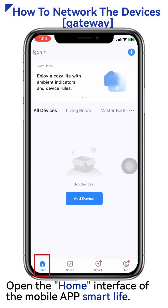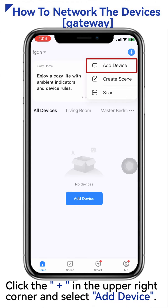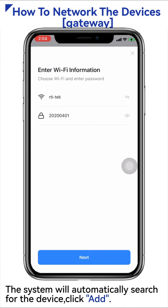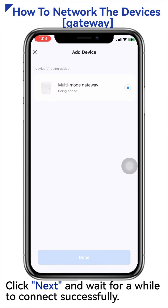Open the home interface of the mobile app Smart Life. Click the plus sign in the upper right corner and select Add Device. The system will automatically search for the device — click Add. Choose 2.4G Wi-Fi and enter the password. Click Next and wait for a while to connect successfully.